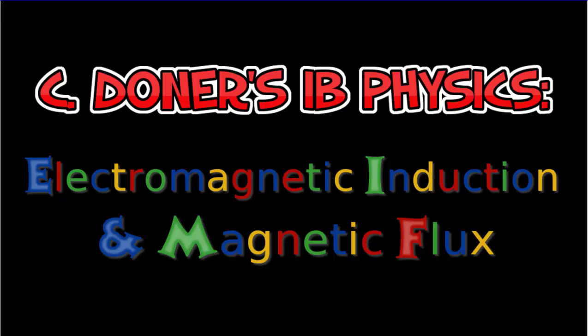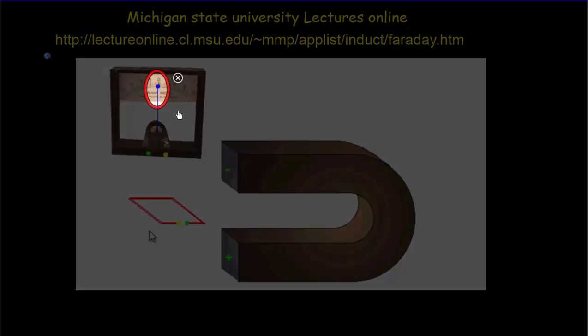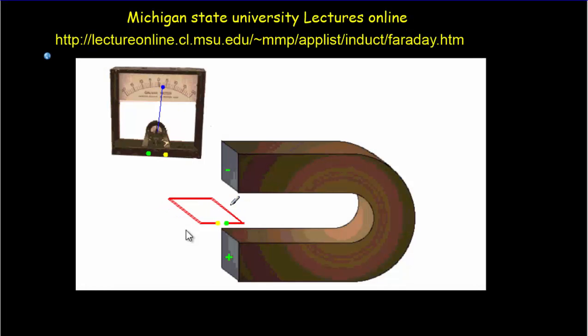Let's have a little look at electromagnetic induction and magnetic flux. What you're seeing now is a simulation from Michigan State University Lectures Online site — it's just a loop of wire being moved into a magnetic field. The two ends of that loop of wire are connected to a voltmeter, so we can read the voltage produced around that loop. Most of the time the deflection is zero, and you're not getting any voltage at all. It's only when the loop moves through into the magnetic field that we get a reading.